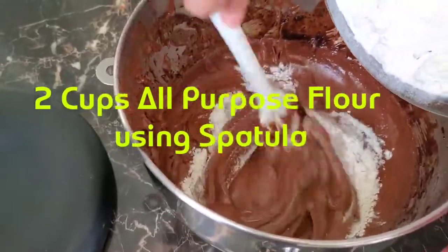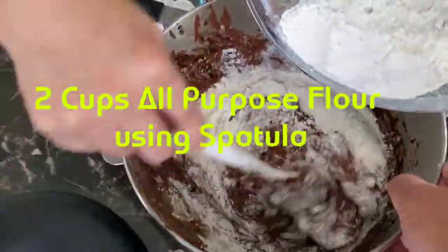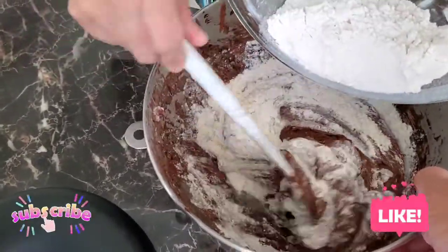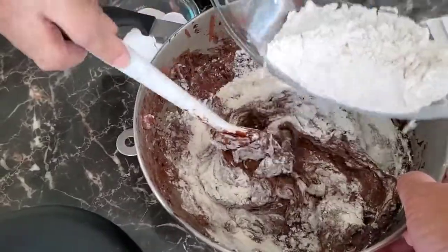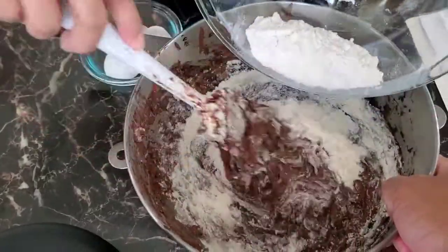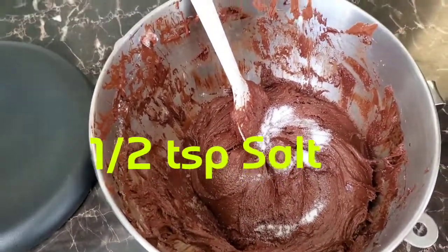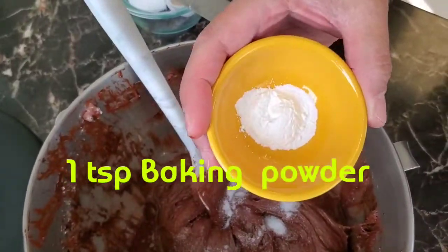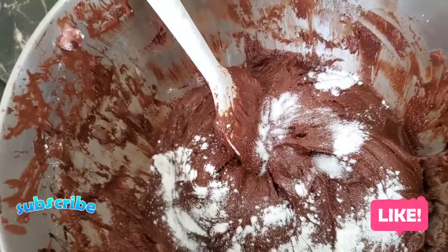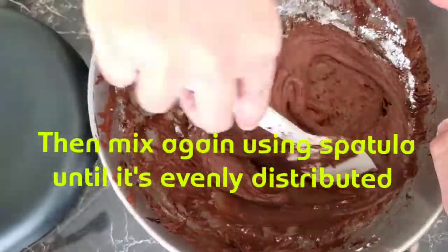Add two cups all-purpose flour using a spatula. Add in one half teaspoon salt and one teaspoon baking powder. Then mix again using spatula until it's evenly distributed.